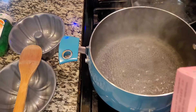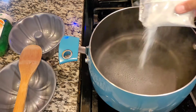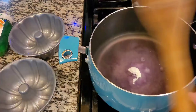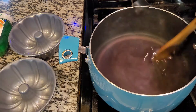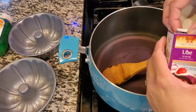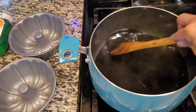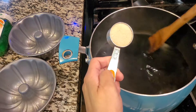Let's put it on low heat and we'll pour our jelly powder, ubi flavor. Stir it constantly. Let's add our liquid ubi flavor. I'm adding also 1/8 cup of sugar.